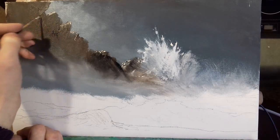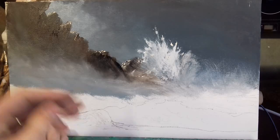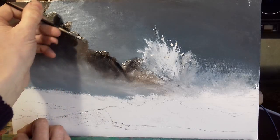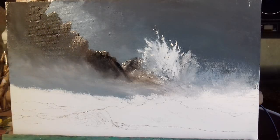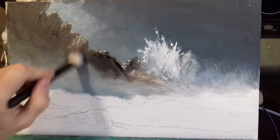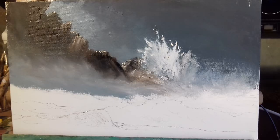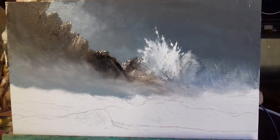Just a little bit up here as well. These are only just basically marks — I'm just suggesting that the light is catching them, that's all I'm doing. Just put that little bit down there. Now there we have a wave crashing on a rock.